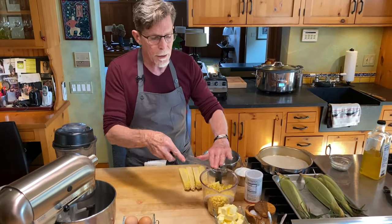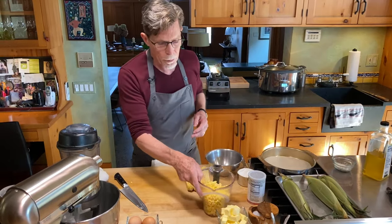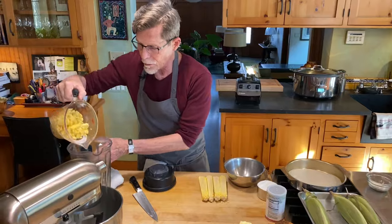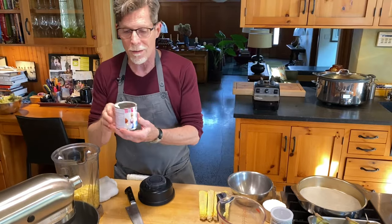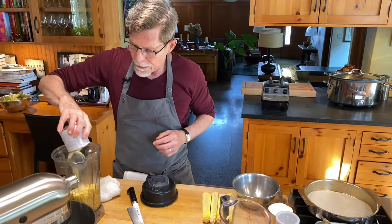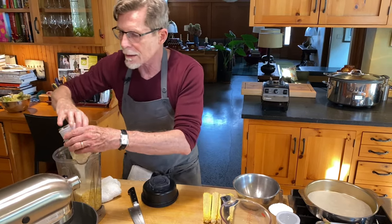We want to get enough fresh corn kernels to make three cups — that was these four ears here. I'm going to put that into a blender jar and blend it. This is a very easy recipe. We're going to blend it with sweetened condensed milk — one regular size can, about 14 to 15 ounces.